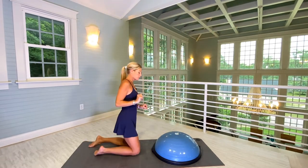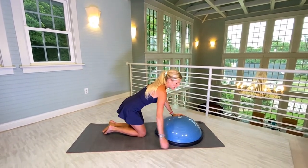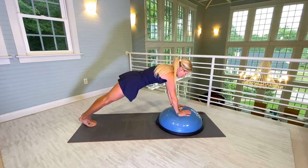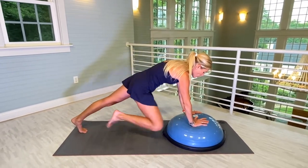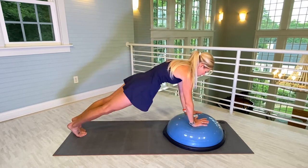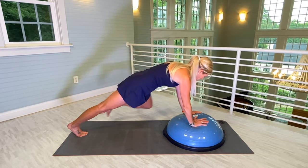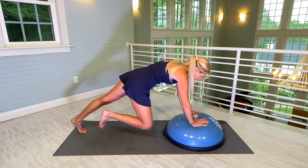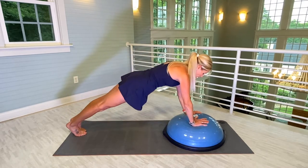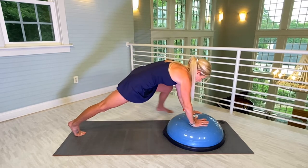We're going to go back onto the Bosu for the other leg. Instead of having the toes come in this way, we're going to do our best to have the toes tapping on the outside of the Bosu while we're in plank. It's going to hit you big time in your obliques and your core. Let's do twelve of these. One — please follow my pace. Two. Neutral neck. Three, four, five. If you can't get your foot to touch, it's okay — do your best, challenge yourself. Six, seven, eight, nine, ten, eleven, twelve.